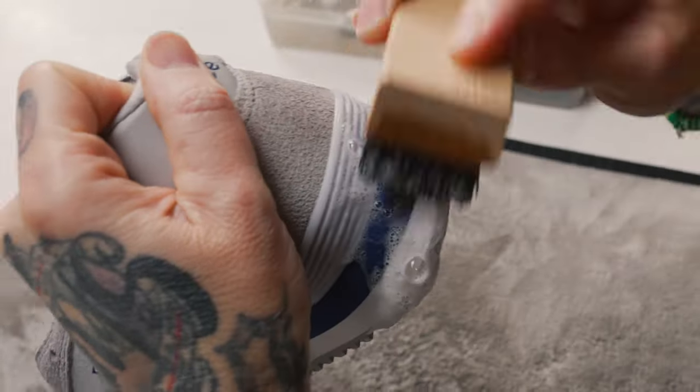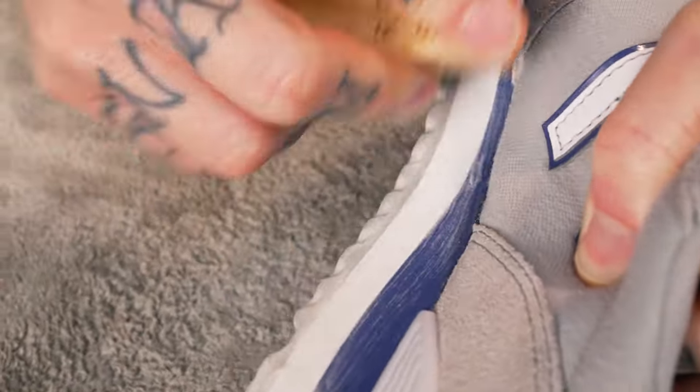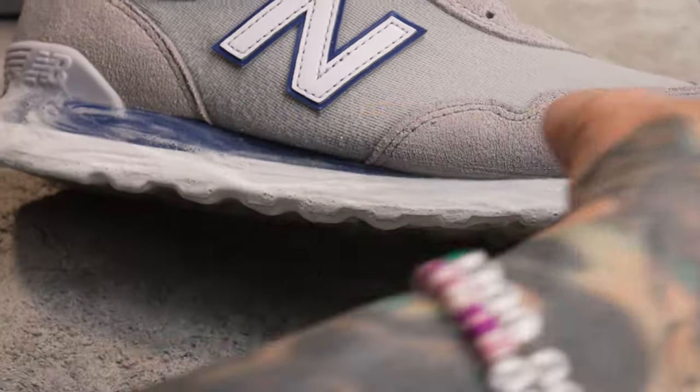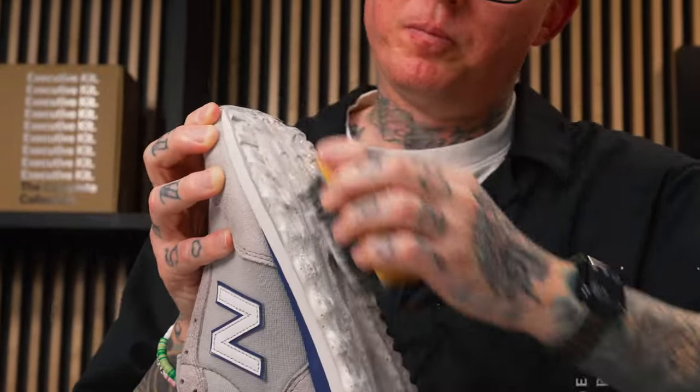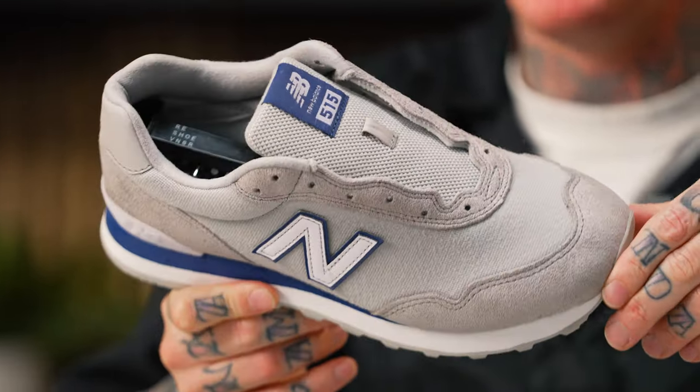I've hit these midsoles twice using our medium bristle brush. It got some of that top layer of dirt off, but there are some deeper, darker marks and staining along the foam, so I'm going to move over to our stiff bristle brush. Be mindful with this foam — you do run the risk of scratching or gouging into it if you put too much pressure. That's going to wrap up the 515s. We used our three brushes and solution and I'm very surprised and pleased at how well they cleaned up. I'm going to set them outside with those 327s to dry, then we'll hop on to those 2002Rs.